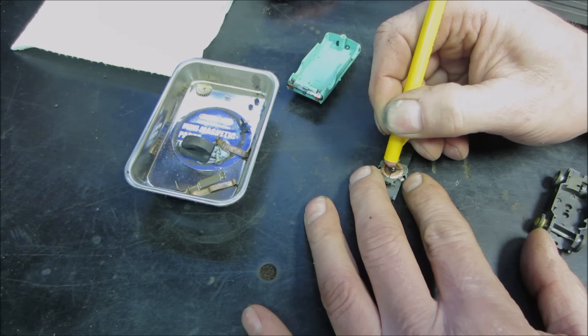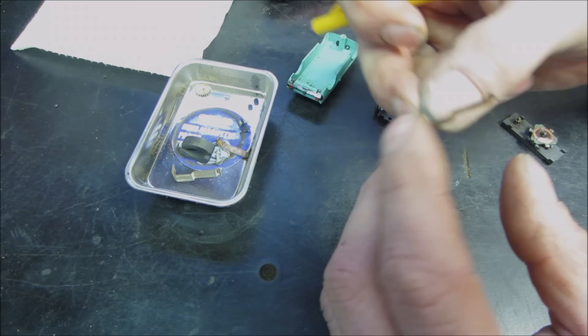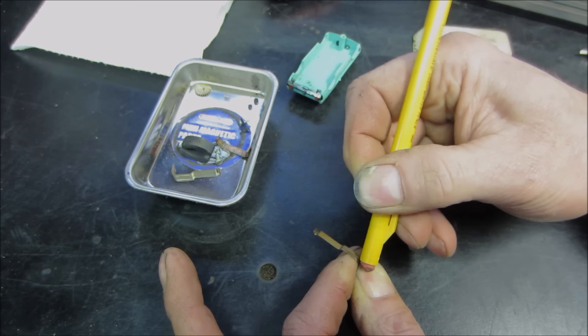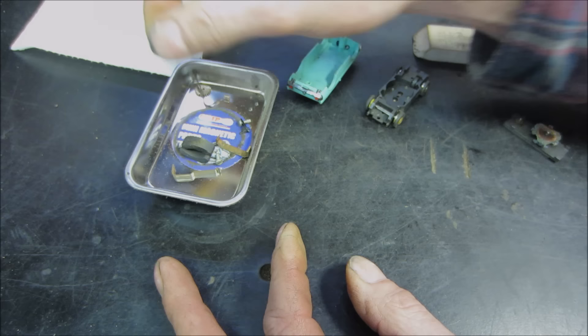I'm going to clean that up. I didn't find that spring — I lost it. The shoes and where they contact the track, that's where they wear out. They'll eventually wear right through and you get flat spots, but you need the little contact patch very nice and bright and shiny. I'm going to go do that.